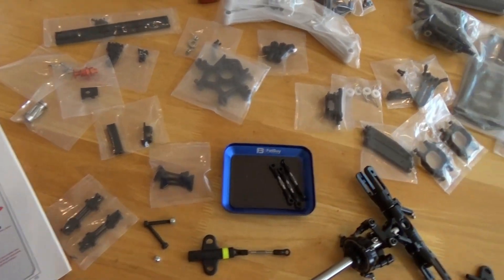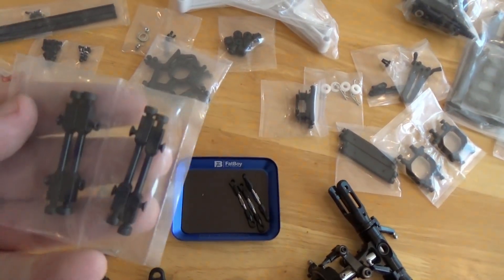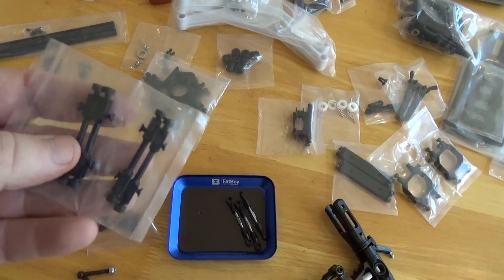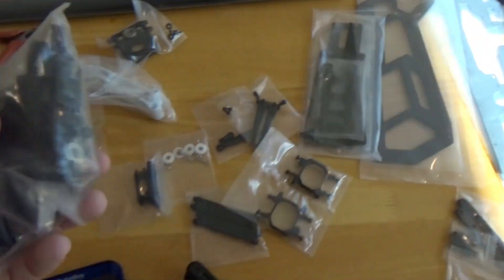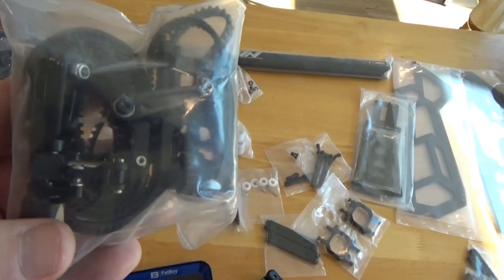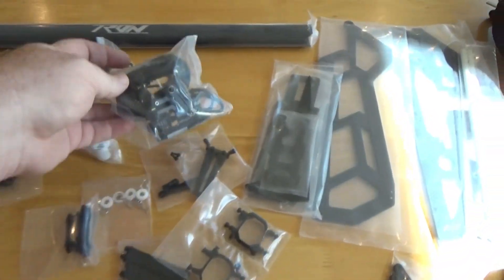All of your typical sub-assemblies are already pre-packaged in plastic bags, with the screws already put in there. This makes the assembly much faster. All you have to do is unassemble it, put Loctite on it, double check that all the washers are there per the manual, and then put it together.